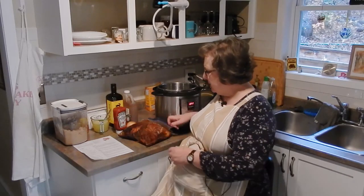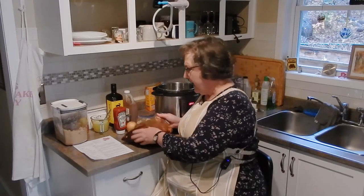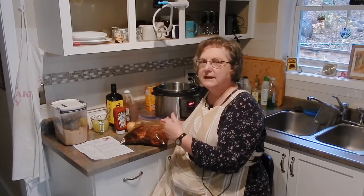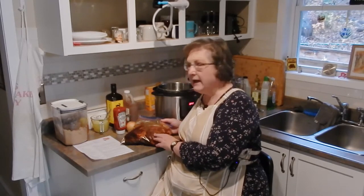I started this a little bit before filming. I took the roast, trimmed off the excess fat, and had it sitting in the fridge overnight with a rub. I've cut it into four pieces so there's more surface area covered. The rub has brown sugar, chili powder, smoked paprika — which gives flavor and is also a natural meat tenderizer — garlic powder, salt, pepper, and cayenne pepper.